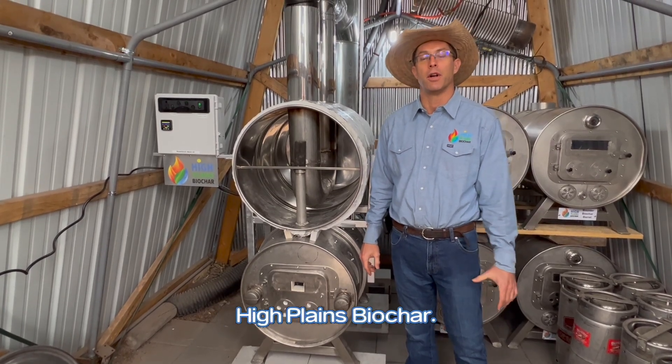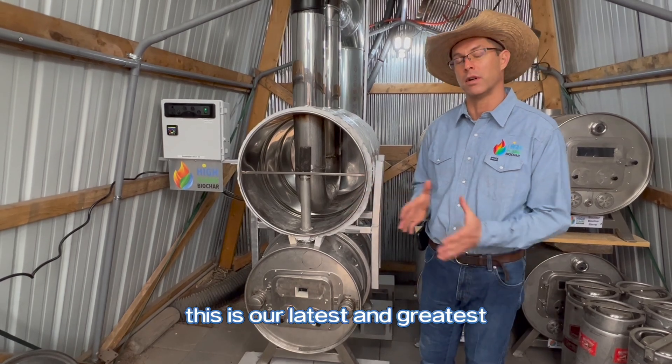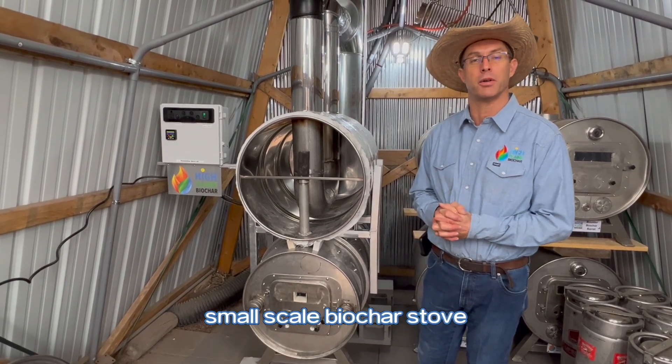Howdy, Rowdy Yates, High Plains Biochar. Today I've got something new to show you. This is the Rocket Char Batch 40. This is our latest and greatest small-scale biochar stove.